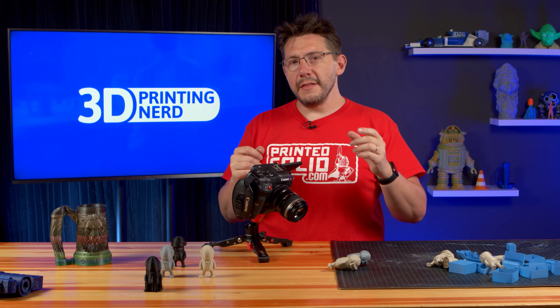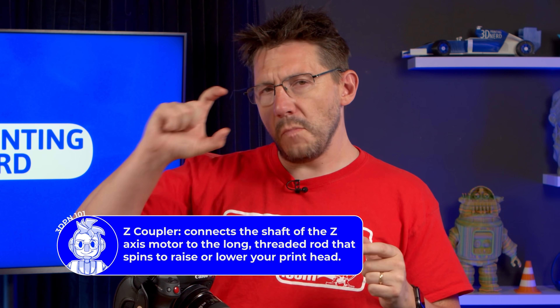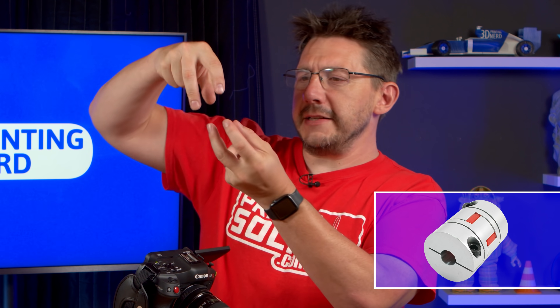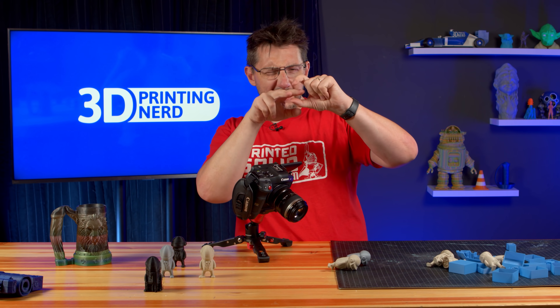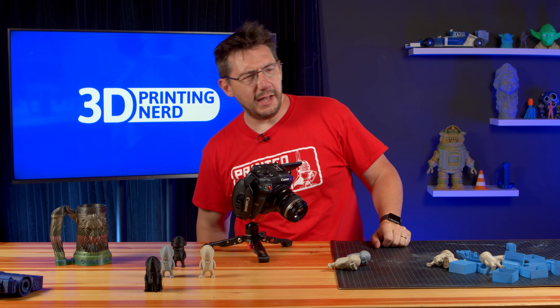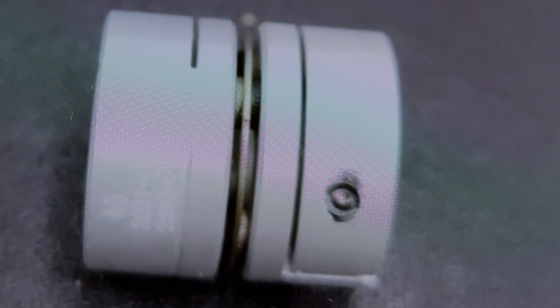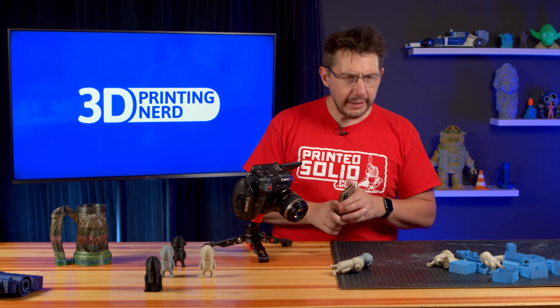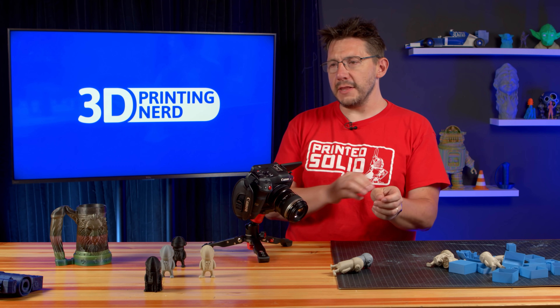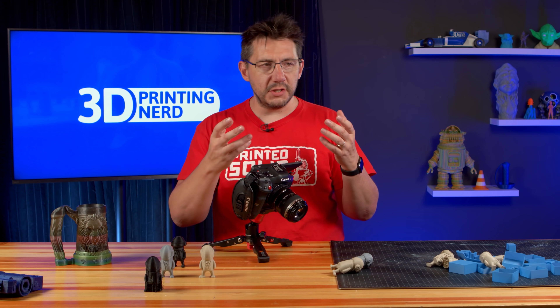Joe also let me know that there are new couplers being sent out for the Daedalus machines. Mine are these plastic bits that kind of interlock, and what's being sent is more like a disc-type coupler. That's going to be what is upgraded on the Daedalus machine. It looks like Joe is not necessarily doing this because of my problems, but just to bring the Daedalus to a higher quality bar.